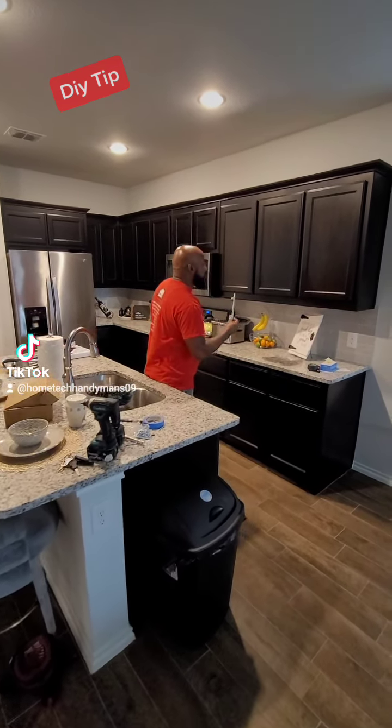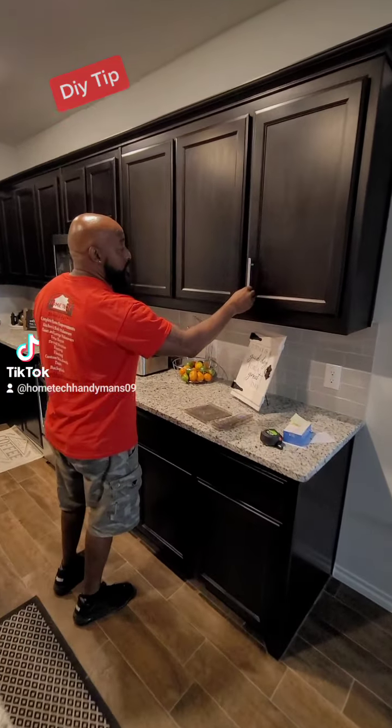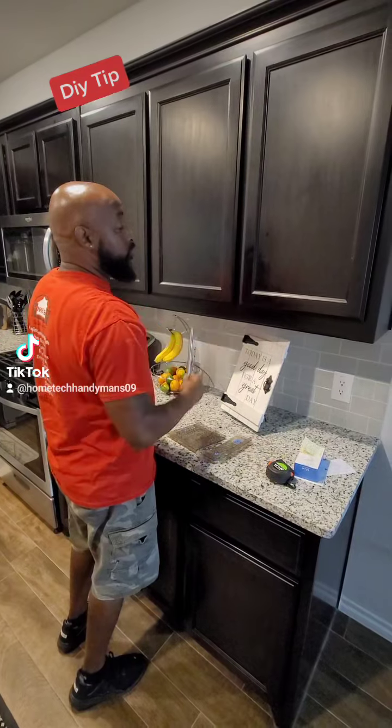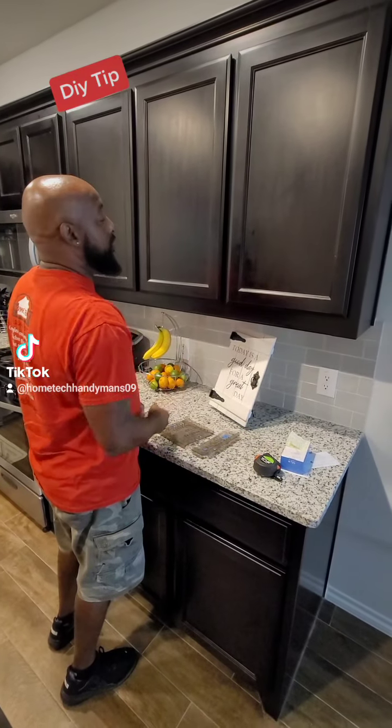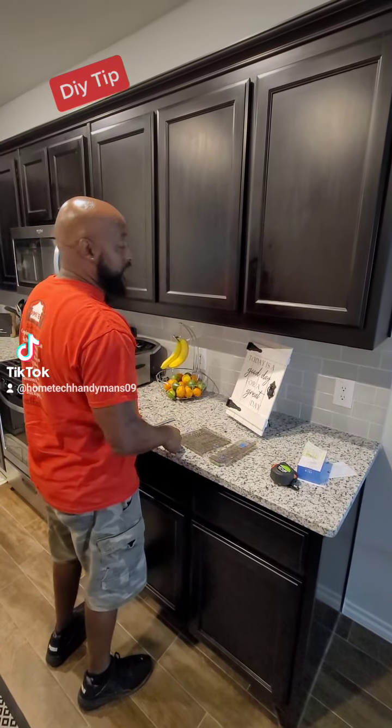Today we're going to be installing the cabinet hardware. One main reason we install the pulls and knobs on the cabinets is to keep you from grabbing the cabinet with your dirty or greasy hands.